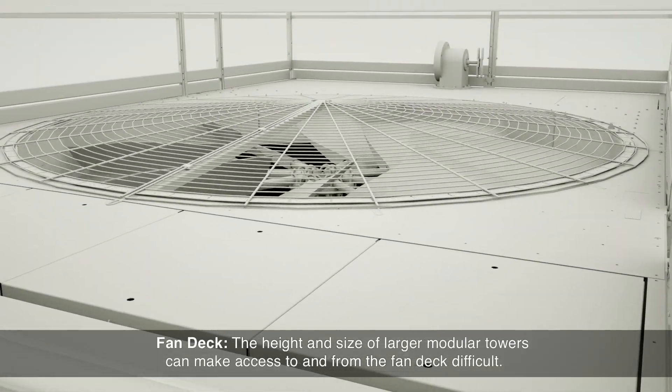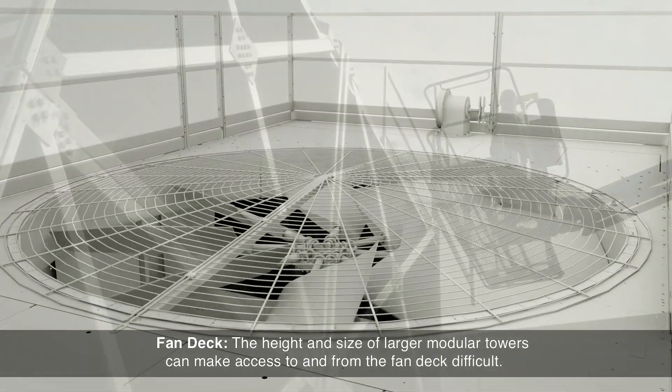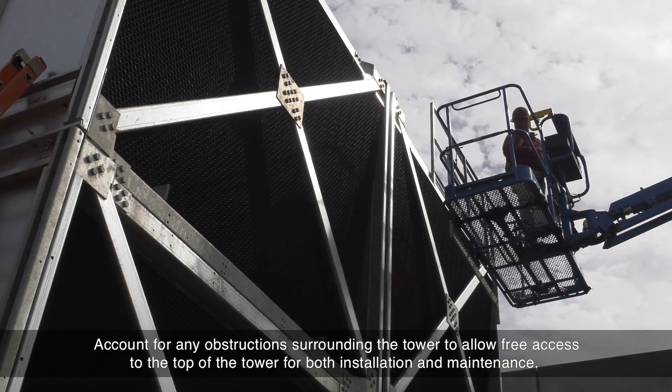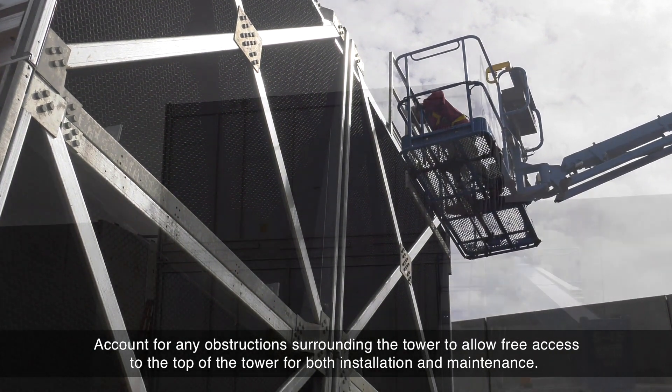NC fan deck: the height and size of larger modular towers can make access to and from the fan deck difficult. Account for any obstructions surrounding the tower to allow free access to the top of the tower for both installation and maintenance.